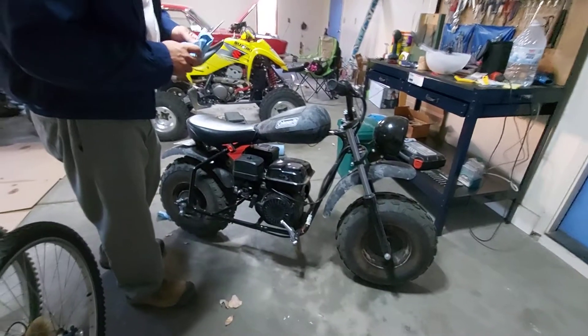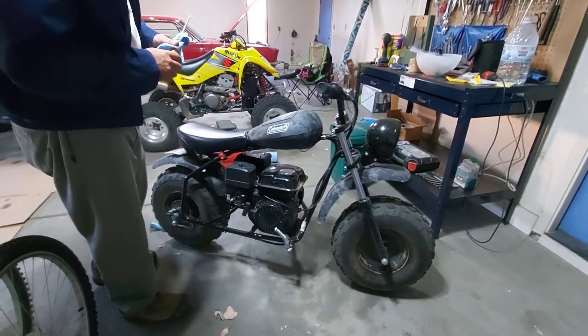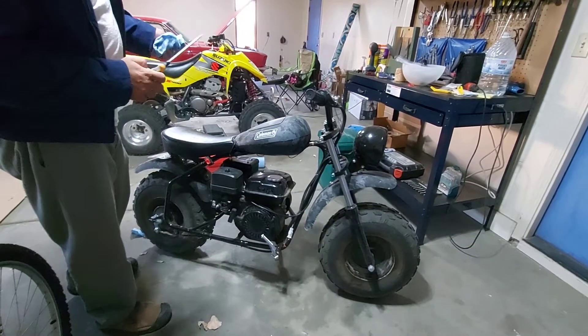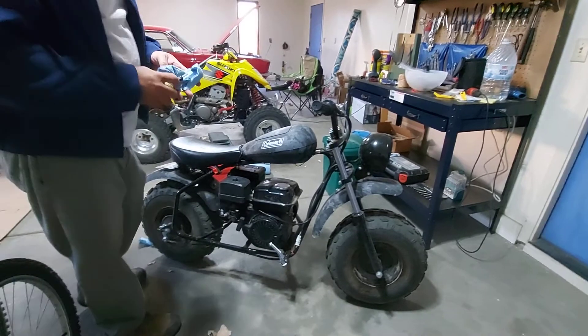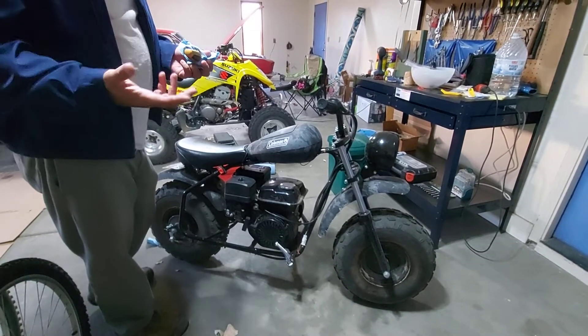We are back here. This is the second or third video about the Coleman mini bike. We've had it now for several months. A couple things that have come up — if it hasn't happened to you before, it probably will at some point. And that's what they call hydro lock.